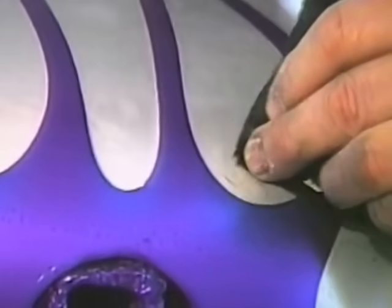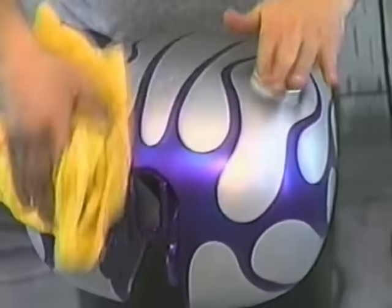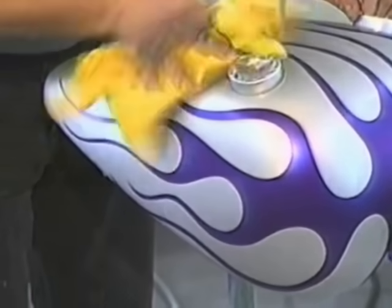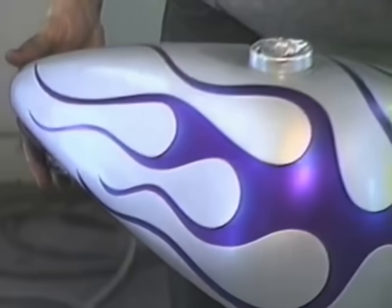We remove all our mis-tapes and wipe the tank down — we're ready for our candy color. This tape design we've done is going to be a shadow. Carefully look it over — you don't get a second chance when you've gone to the clear coats or candy coats; you have to live with these imperfections. This tank would look good just by itself if we simply wanted to clear coat it and complete the job — it still would not be an unattractive tank.